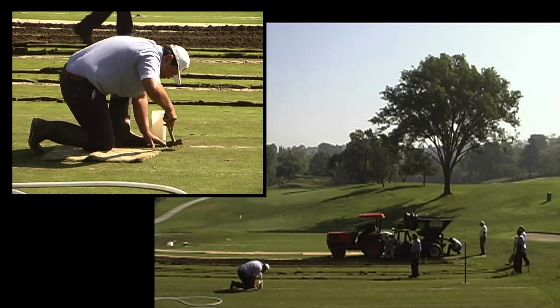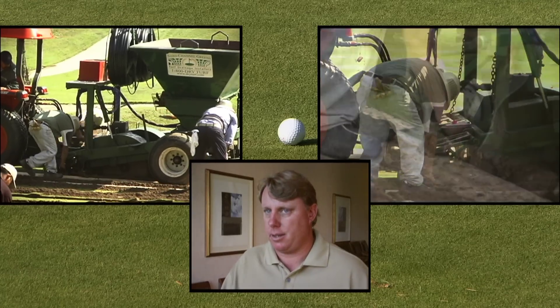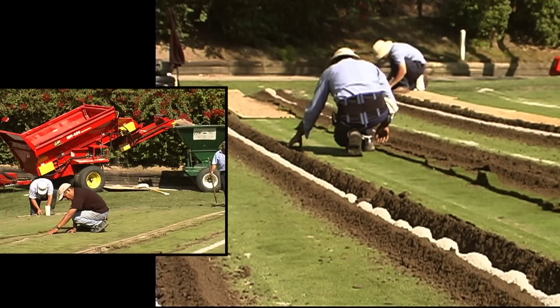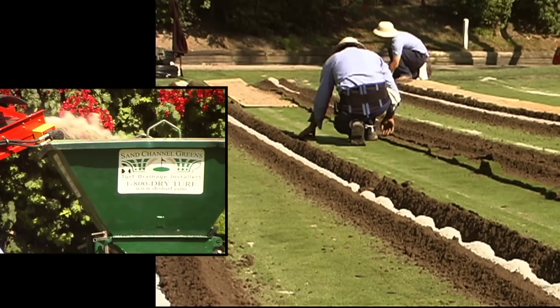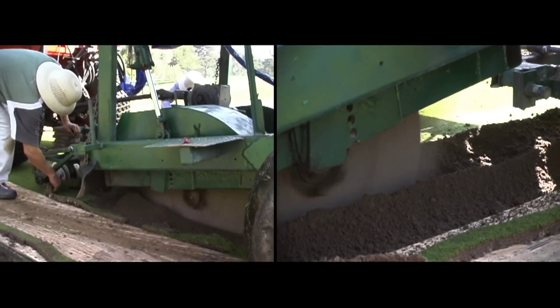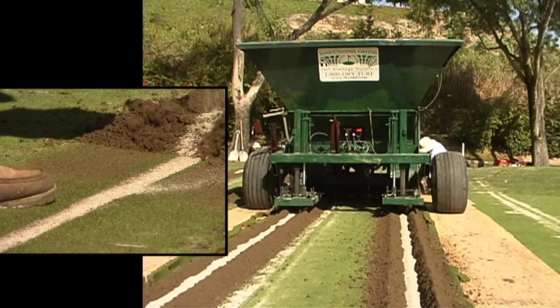If we were to put in a USGA green and spend $40,000 or $45,000, it would be a different green, a different soil profile, and it would have to be treated differently. The club decided to sand channel that green, number 11. That really made a difference on the firmness of the green, the playability of the green, and the spacing of the channels on the green. It really allowed the water to move through there fast.